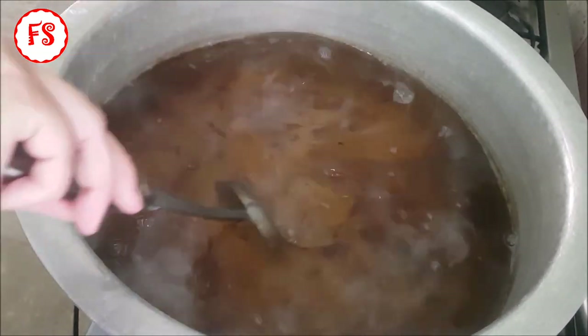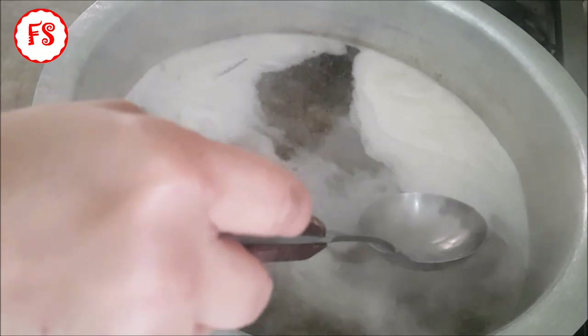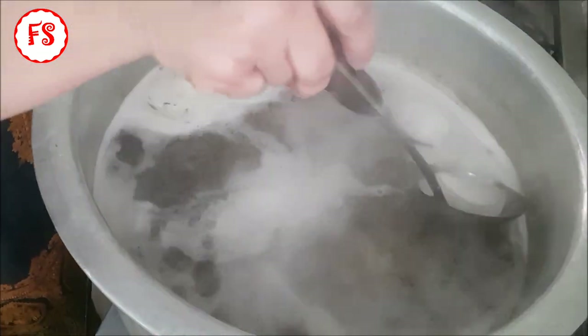We have to put a strainer on it and then we put the strainer on it. After a while, the strainer will be set. Then we will resolve the strainer on it. We have to remove the strainer and waste it.